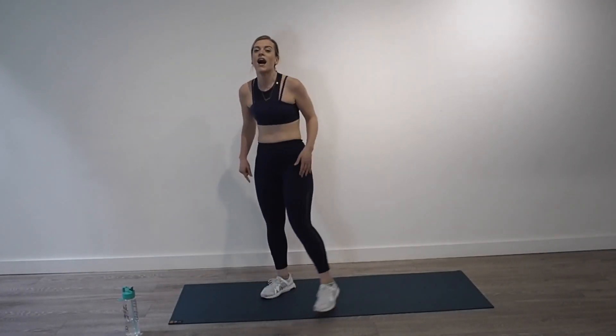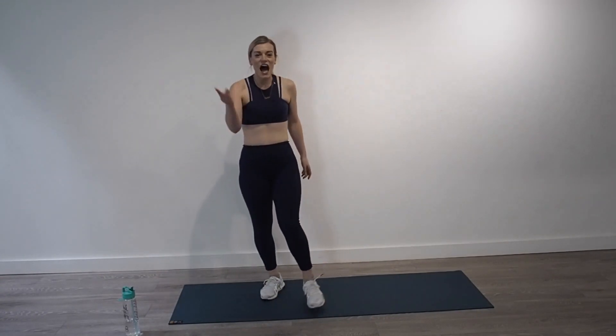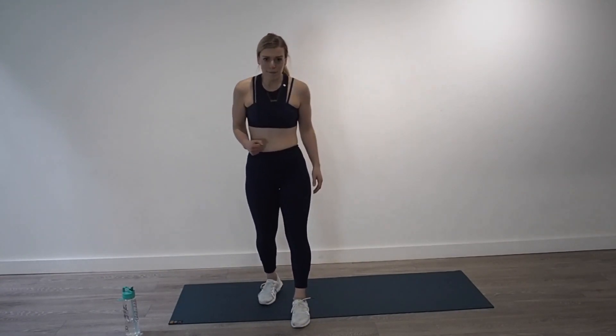Yes! And that is your legs and booty HIIT session for today. It should be sweaty, your legs should be on fire — these are all good signs. Take a moment, have a drink — we're going into the cool down.